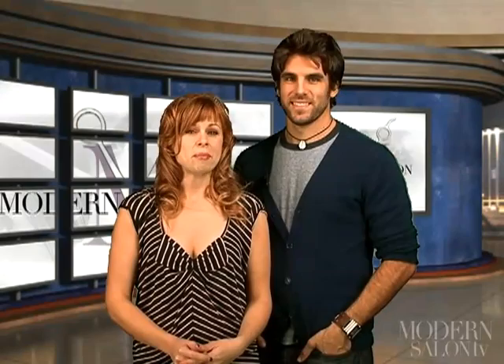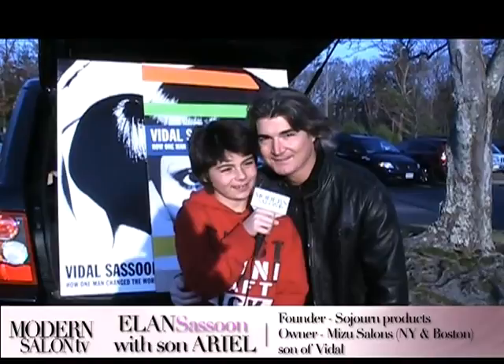Thanks for tuning in. Remember, if you become a fan of Modern Salon on Facebook, tell us why you should be featured in an upcoming episode. See you in two weeks.